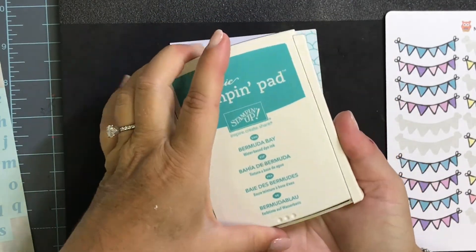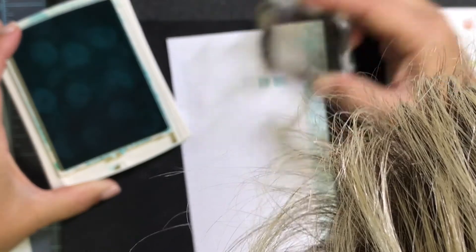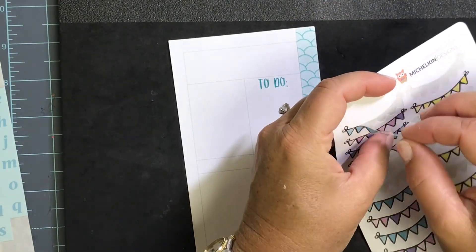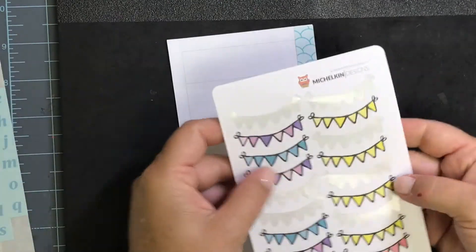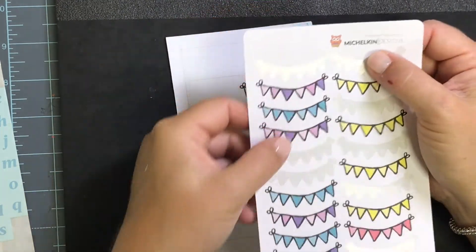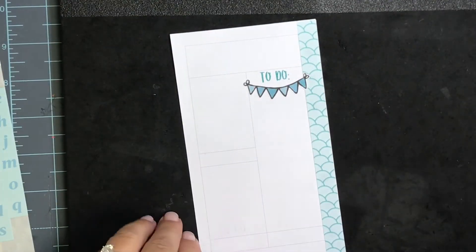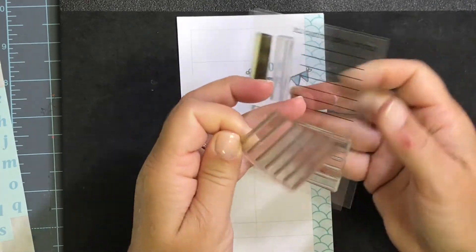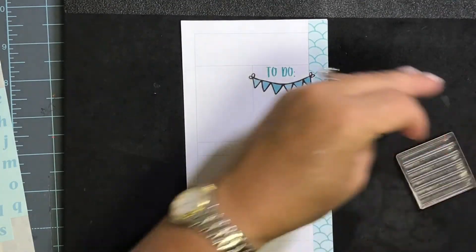I'm using Bermuda Bay ink for the to-do stamp. Right underneath I'm going to use one of these cute bunting stickers — these are from Michael Ken Designs. I love how that looks up there, gives it a little header. Then I always seem to find a spot for my trusty Studio L2E lines — this is just the List It Lines set and it's on almost every single one of my spreads. I'm going to choose a softer color for the lines, so I'm going to use my Pool Party ink.